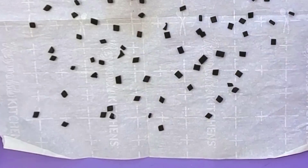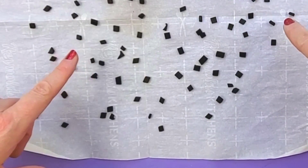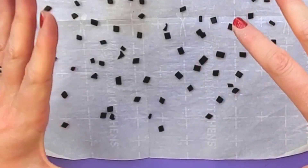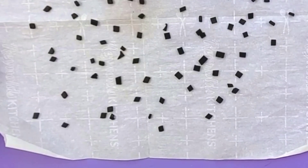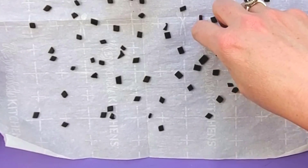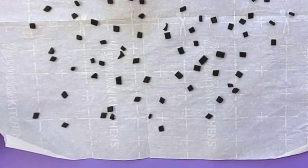Make sure they're all nice and separated. I have these on parchment paper, so I'm going to stick this in my oven. My package says 275°F, 15 minutes per quarter inch. These are really tiny, so probably just five minutes or maybe not even five minutes.